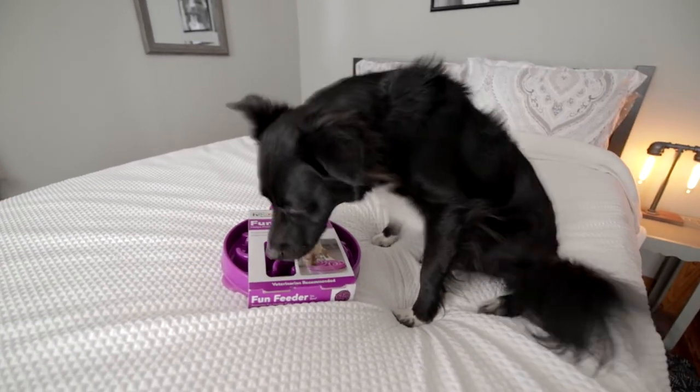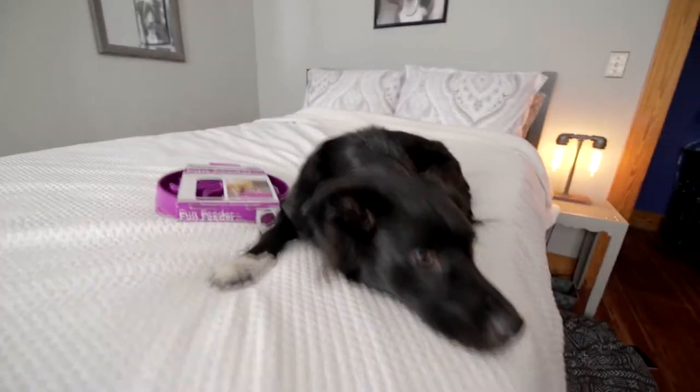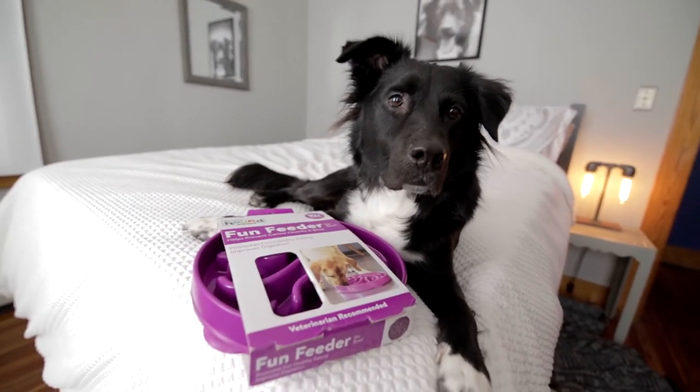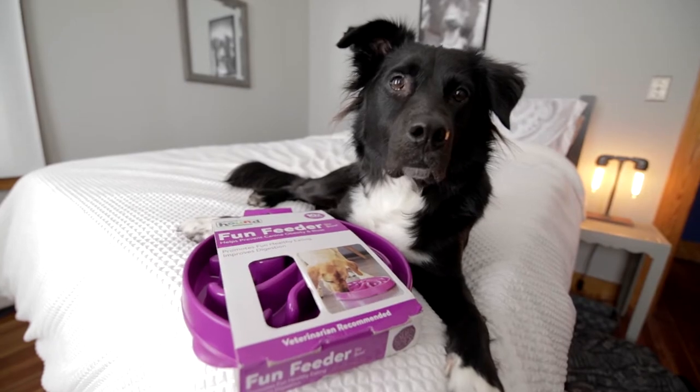Oh, hey best friends. Something new to review. It's not a toy. I don't want to. Fine, I'll do it. Looks like today I'm reviewing the Fun Feeder Slo-Bowl by Outward Hound. Let's get into it.